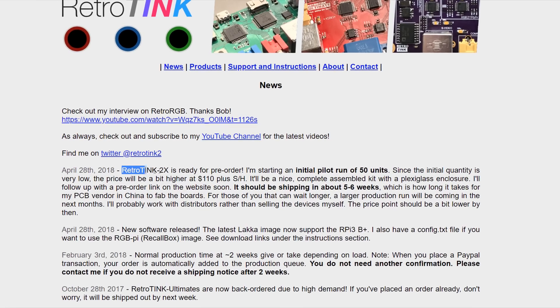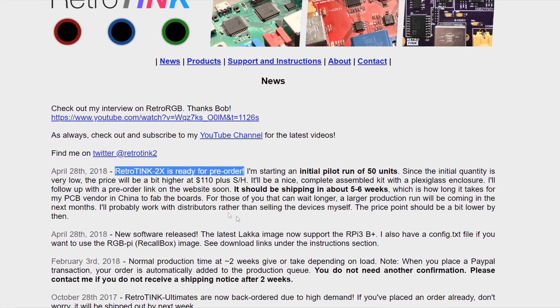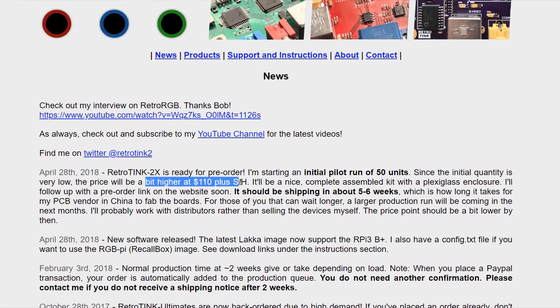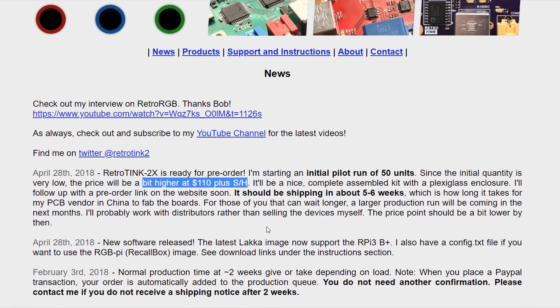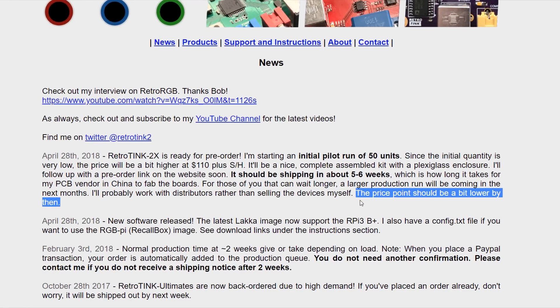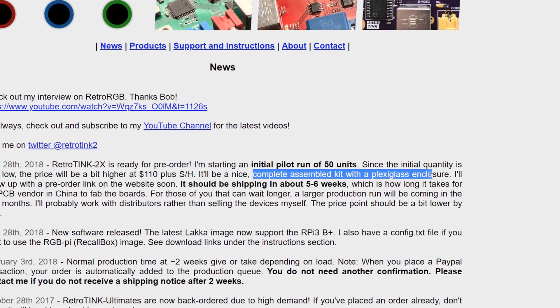The RetroTINK 2X is currently up for pre-order on RetroTINK.com, and since the initial run is low volume, it's coming in at $110 plus $8 shipping and handling. There are only 50 units in this first batch — and I can confirm that's down to 49 because I bought one. Mike says subsequent runs will be higher volume, which should help drive the cost down a little. If you are grabbing a unit now, it will come as a fully assembled kit complete with a plexiglass enclosure.